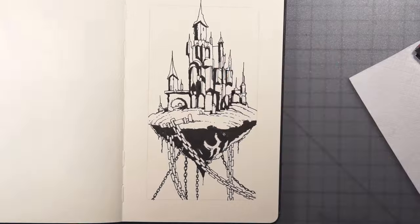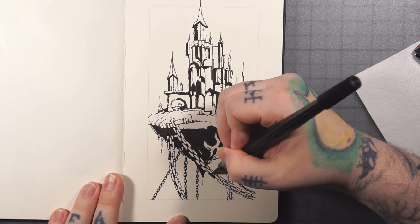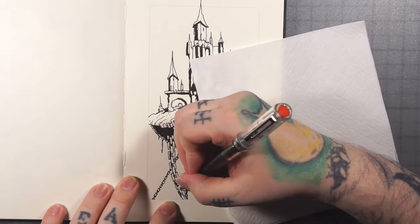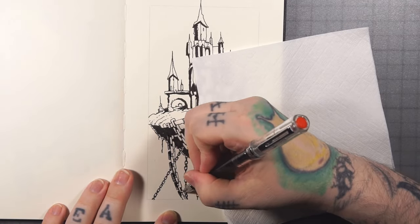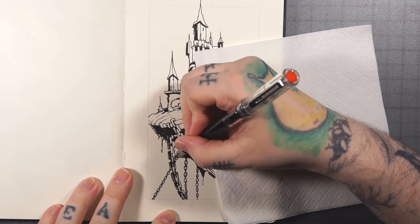That was part of the reasoning for doing these Inktober videos — to challenge myself. I feel like I get stuck in a rut of drawing the same type of stuff, and it's good to just mix it up, do some prompts, draw stuff I wouldn't normally draw.